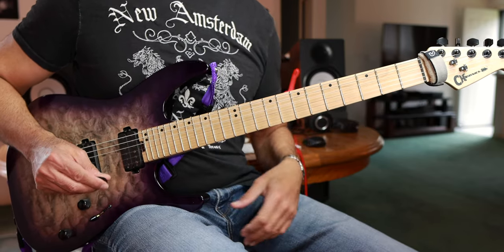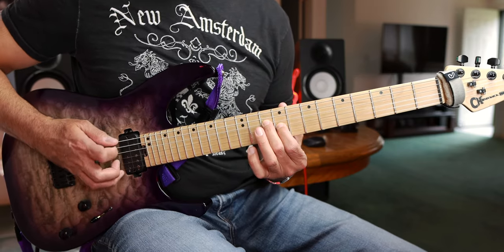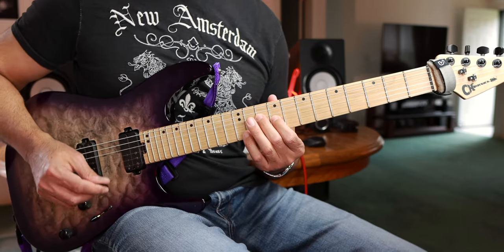That's the first half. The second half is like this — it's just all alternate picking, this part.